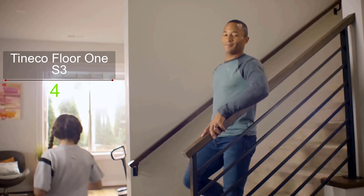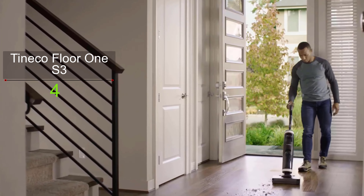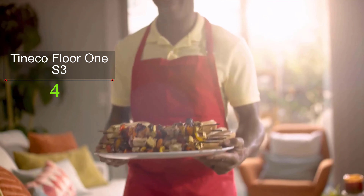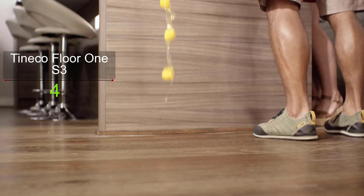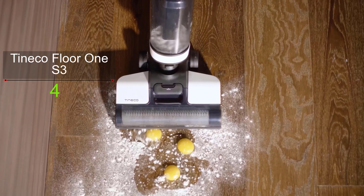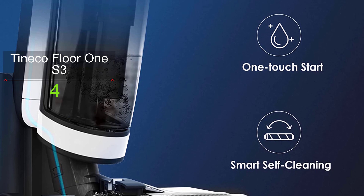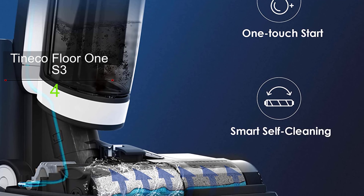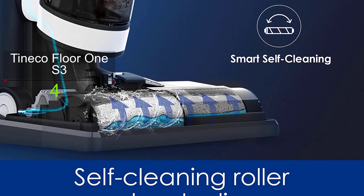Due to the i-Loop smart sensor technology, this vacuum can detect both wet and dry debris on your floor, and it adjusts the suction power and water flow automatically to vacuum and wash your surface in one step. The Floor 1S3 comes with a powerful brush roller that breaks down sticky dirt and dust, cleaning messes better than your traditional mop, leaving your floor dirt-free and the surface dry and streak-free.